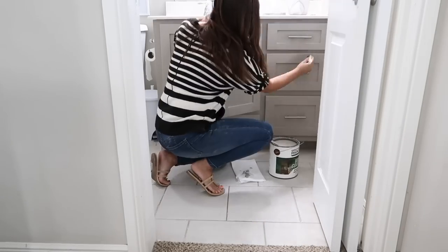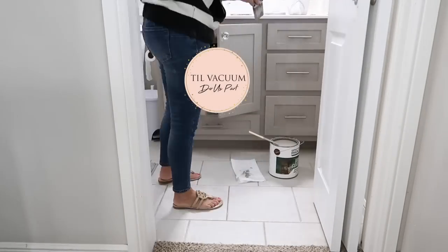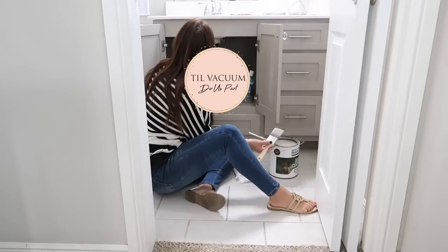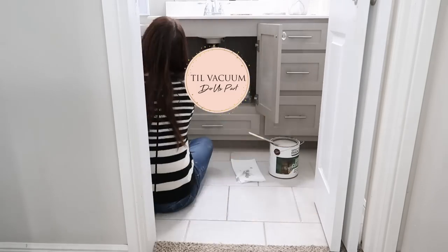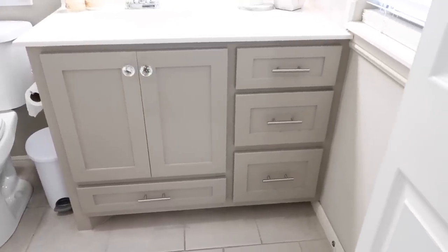I had been putting this project off for a while, but it literally took me less than 30 minutes and was zero dollars. I wish I would have done it sooner. Every time you go to tackle a project it seems so daunting, but sometimes it is so simple to do.